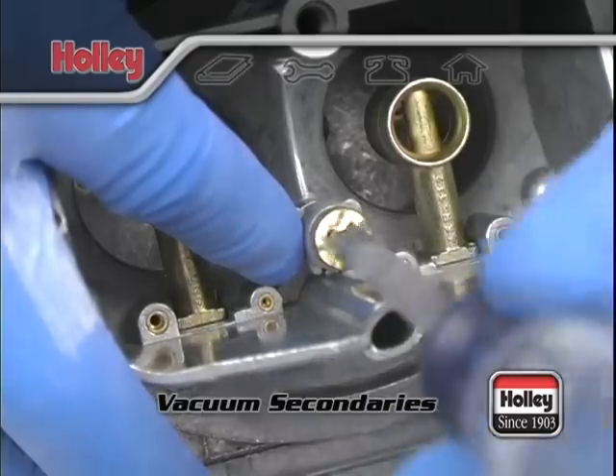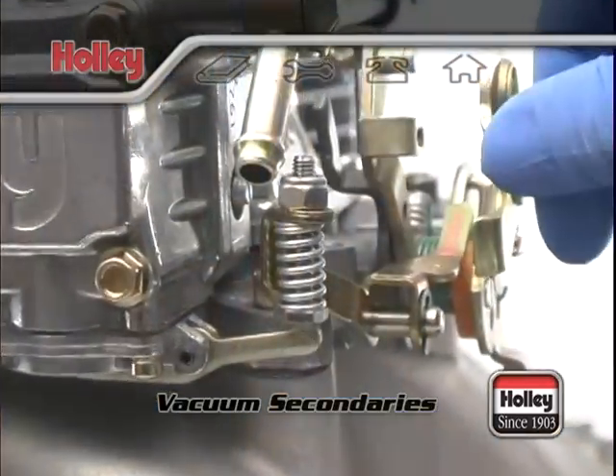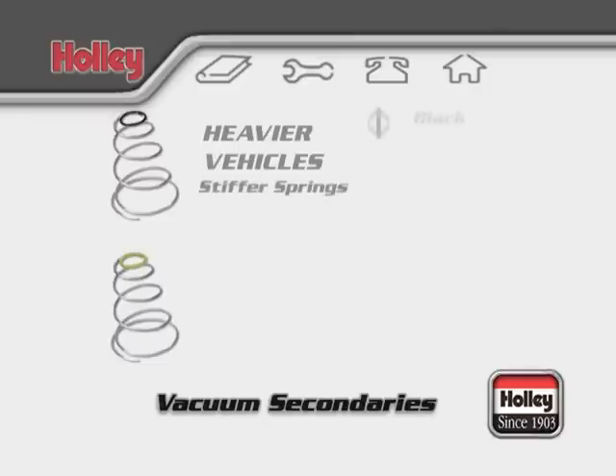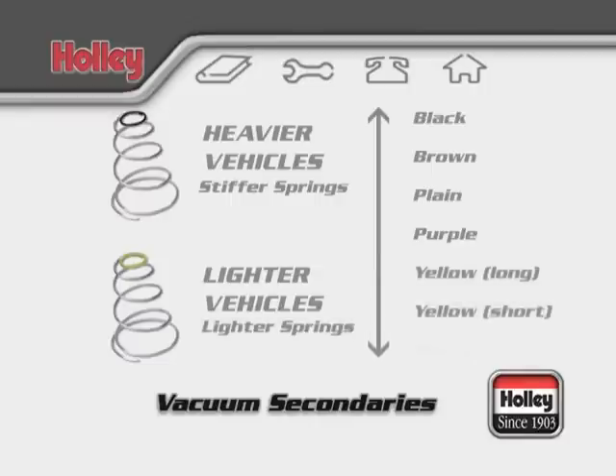Changing the secondary spring should never be done unless the accelerator pump nozzle system has been completely tuned first. Heavier vehicles with small engines will require a relatively stiff spring to prevent the secondaries from opening too soon and causing a stumble. Lighter cars with larger engines will tolerate a much lighter spring because RPM increases more rapidly.